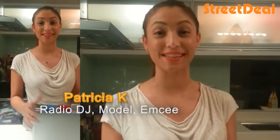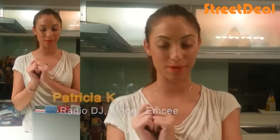Hi, you're here with me, Patricia Kaye, in my kitchen. And actually, I have something new on streakyall.my. Remember to head to my microsite.